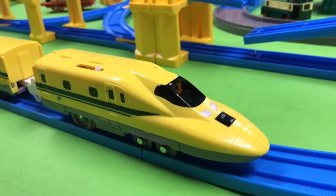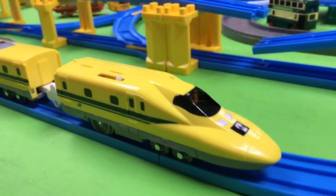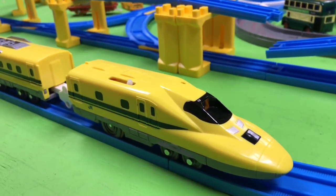I spent about three hours trying to program this thing. Hey, it's Trains Are Fun, and in this video we're going to be opening a box we got in the mail.